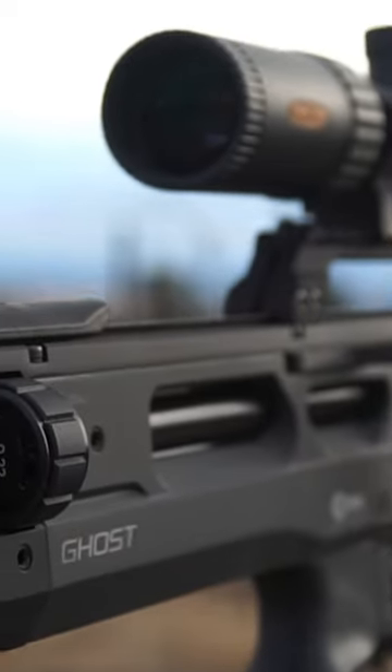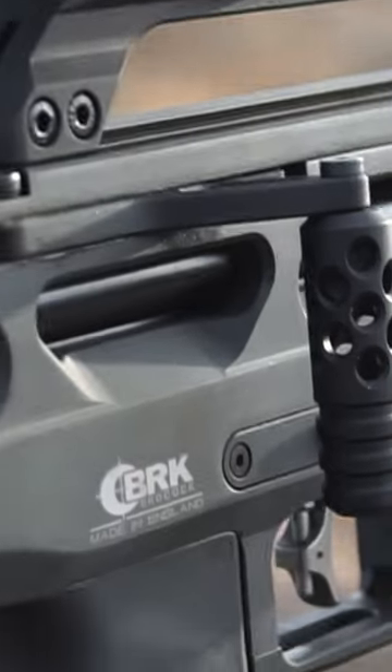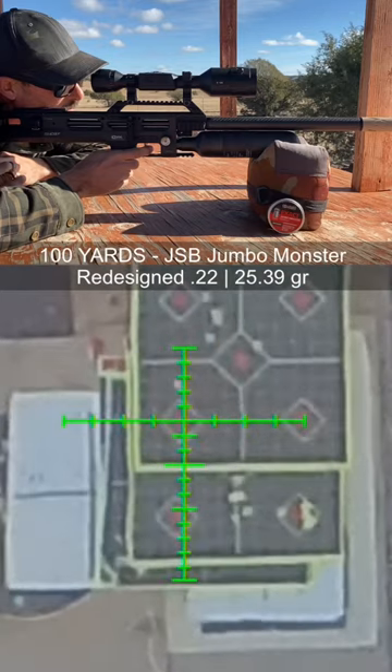I just got the new BRK Ghost. Been waiting on this one. Man, this is a beautiful air gun — every detail, every inch of it, just gorgeous. But I know you want to see how it shoots, so let's start off right here with some 100-yard shooting.